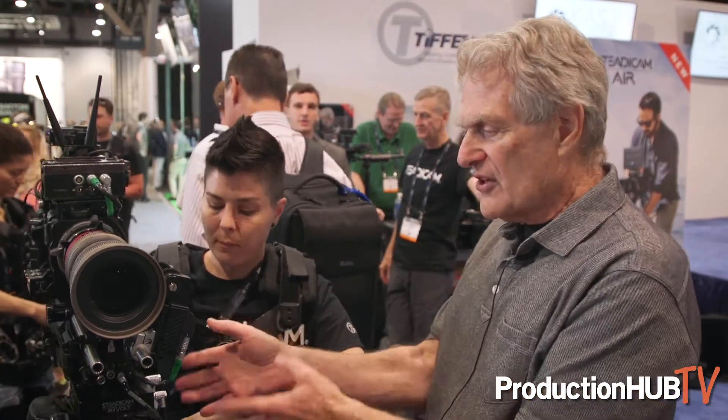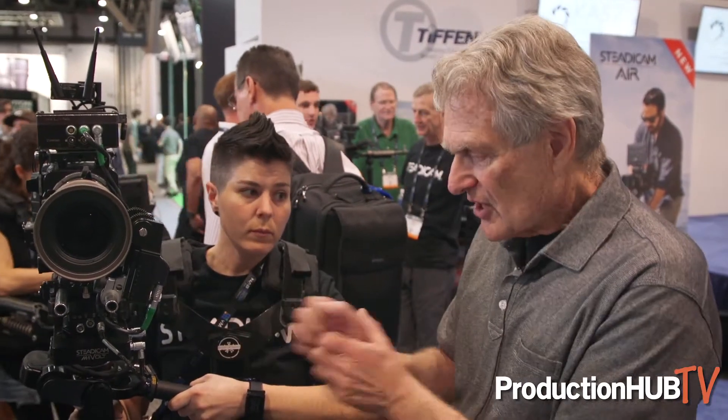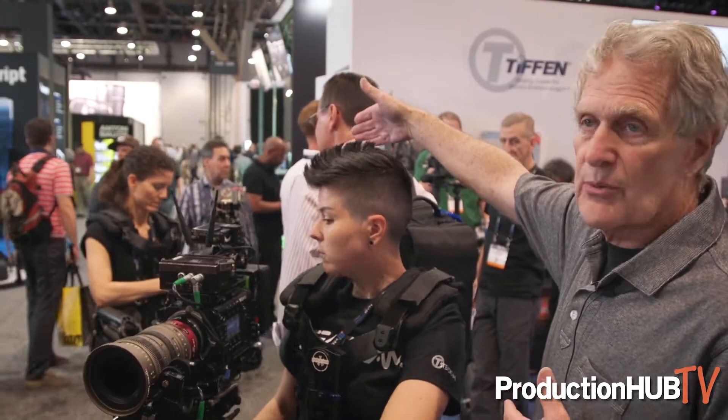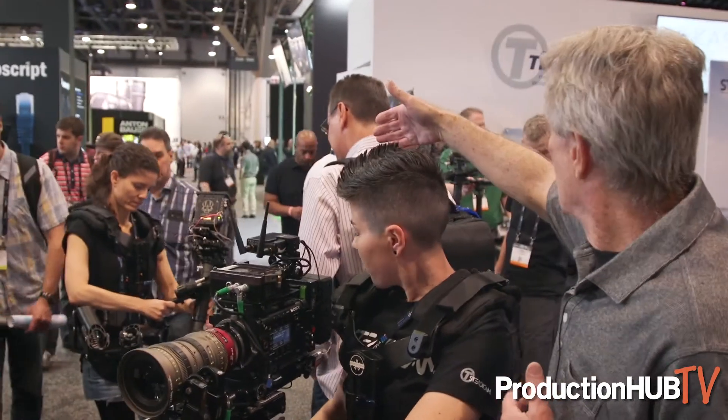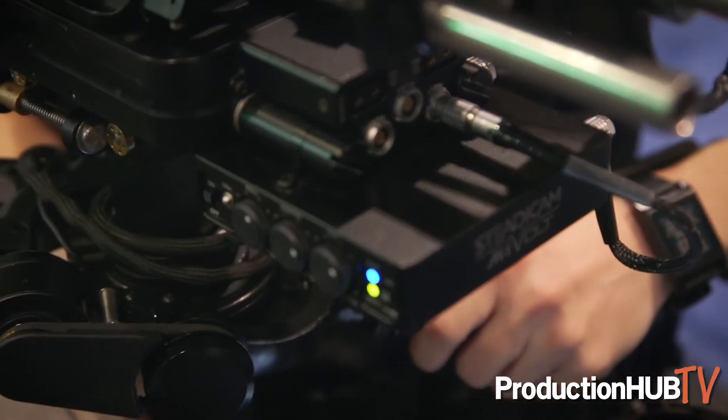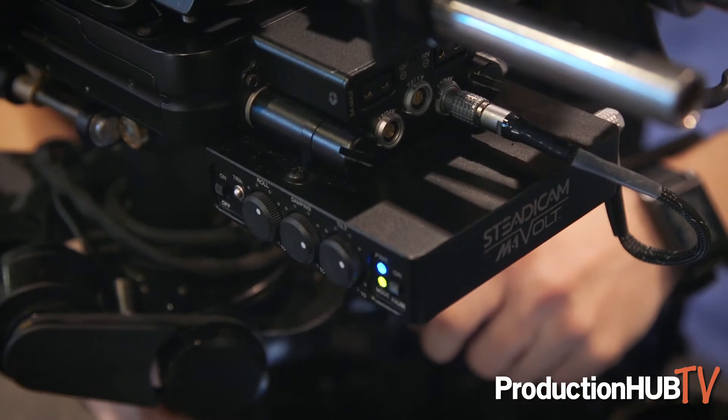The new thing we've done, in addition to upgrading software, is we've made it available not only for our flagship rig the M1, but also for a smaller rig called the Archer — there's one right back there — and we've also made it available to other manufacturers' rigs, like the one in the background. We're working very hard to make this the first really huge thing in 40 years since Steadicam was invented, making it available to anyone who has a Steadicam-like stabilizer.